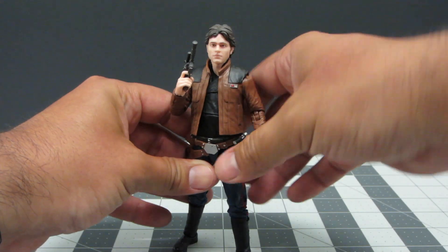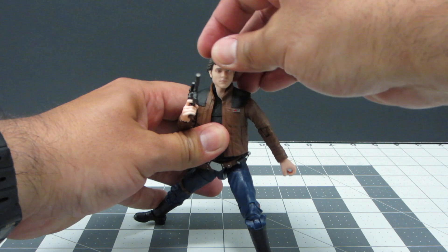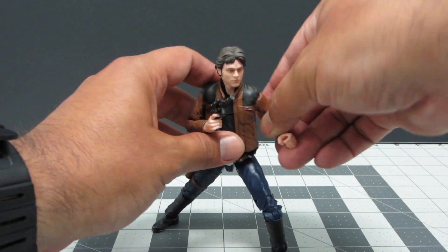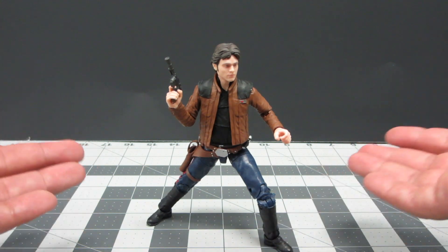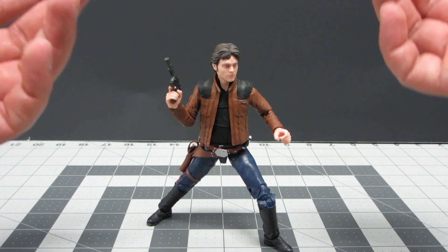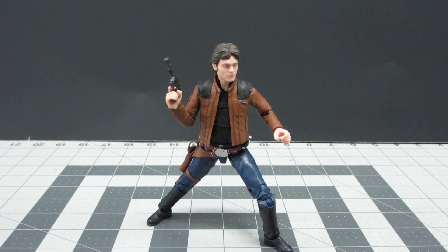Hopefully if the movie does well, this figure will probably sell out really quick because it has an amazing amount of technology added to it and a lot of interesting articulation. Overall, pick this guy up when you can — it's a great figure and you won't be disappointed. Look at the paint apps to find whichever one is best for you. Thanks for joining me — if you liked it please hit the like button, subscribe, put any questions in the comments below, and keep collecting.